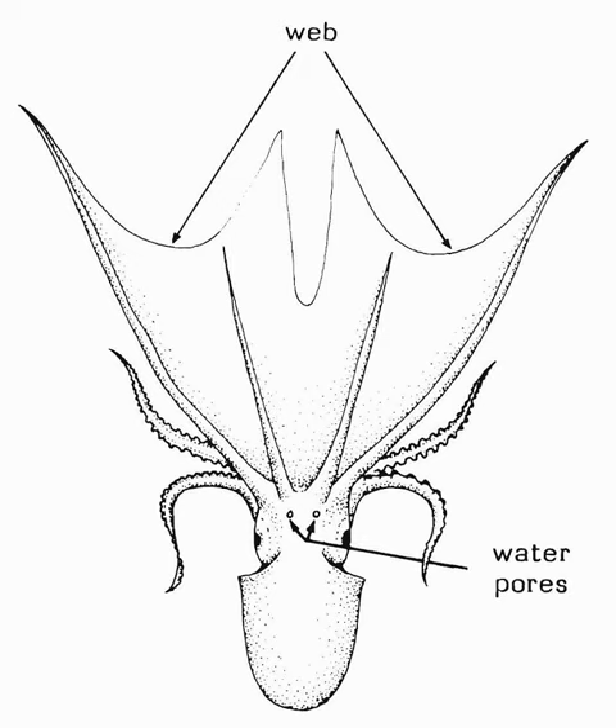Tremoctopus violaceus exhibits the most extreme degree of sexual size dimorphism known in any non-microscopic animal. Females may reach 2 meters, 6.6 feet in length, whereas the males are 2.4 centimeters. The weight ratio is at least 10,000 to 1, and can probably reach as much as 40,000 to 1.